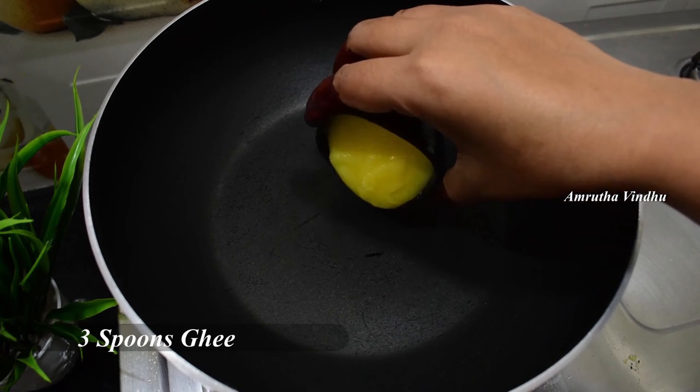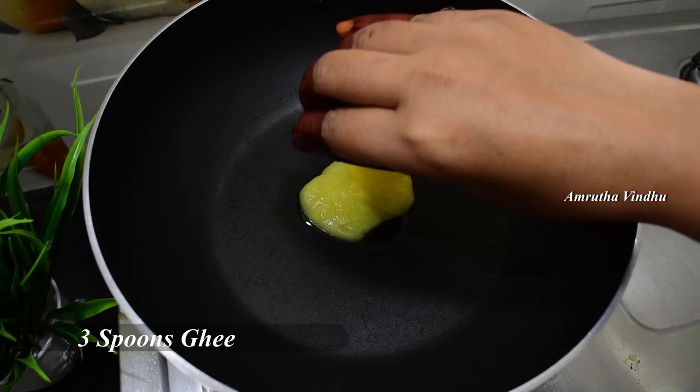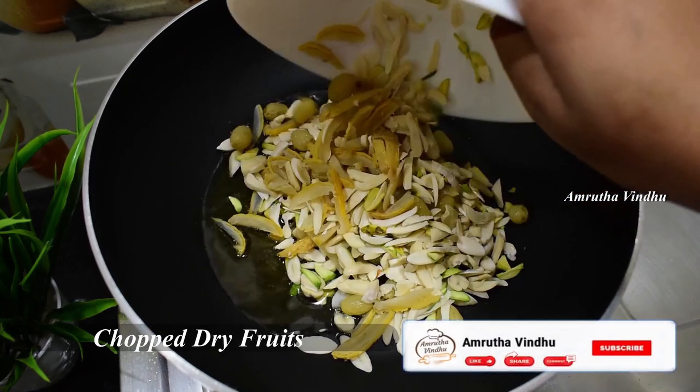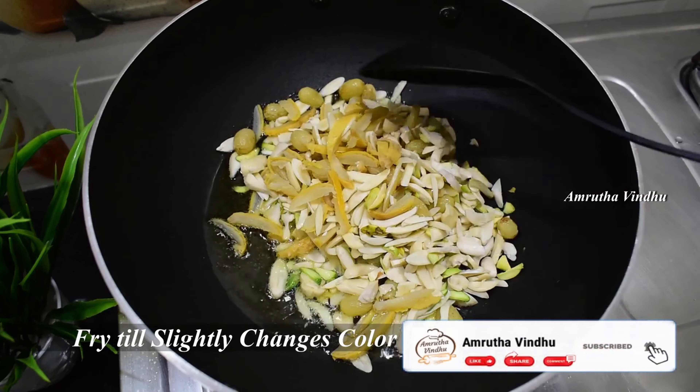We are going to prepare the other ingredients. Let's get the dry fruits ready for this recipe.